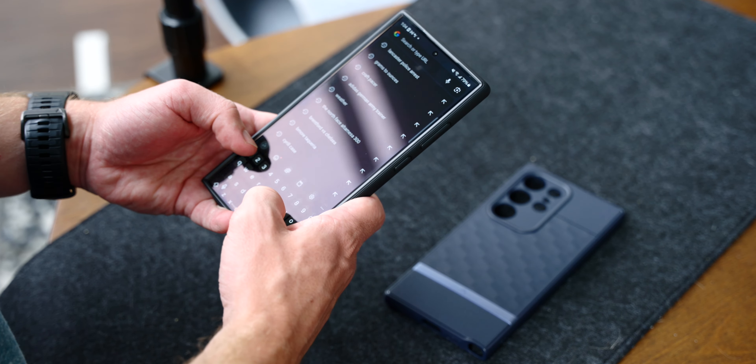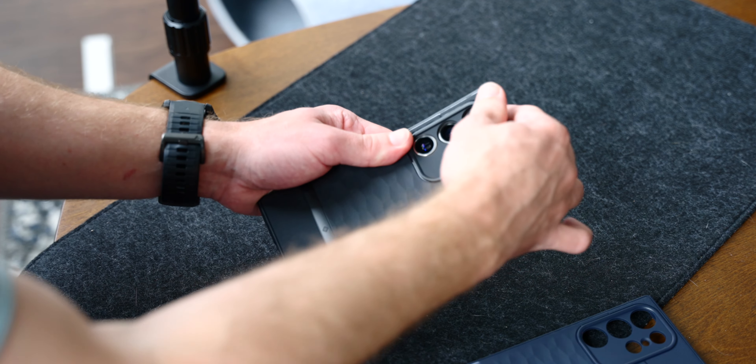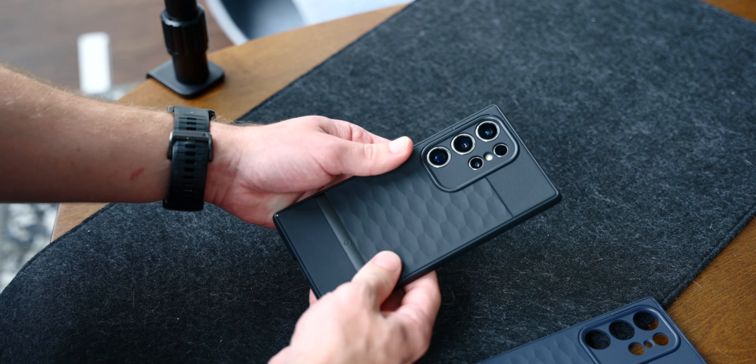On the bright side, the case itself is flexible and easy to pop on and off any of the Galaxy S24 models should you decide that you want to switch between the navy violet, sage green, matte black, or ash gray colors. I also appreciate that Caseology extended its camera protection between each of the rear lenses on all three models, as some of the other affordable cases we've seen tend to skip that level of security.